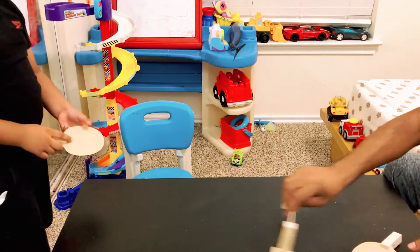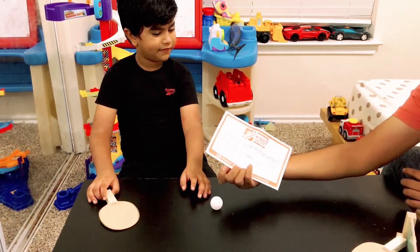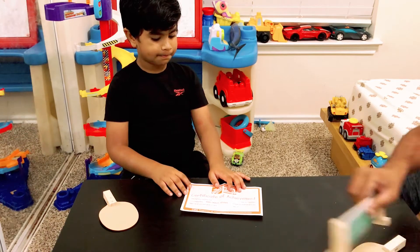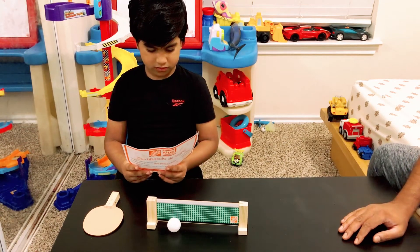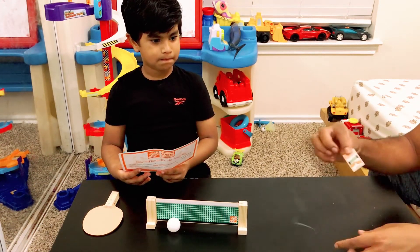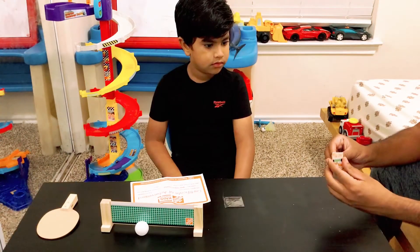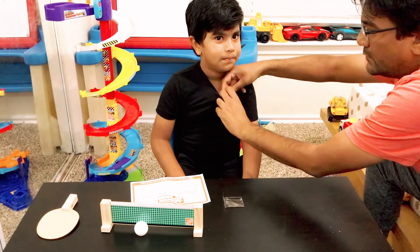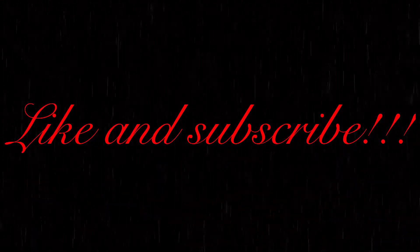Okay, do you want your achievement certificate for today? That's gonna be your certificate — you see that? Okay. And then you get your one badge. That's a Home Depot table tennis Workshop badge! Let me put that badge for you. Wow wow wow wow!